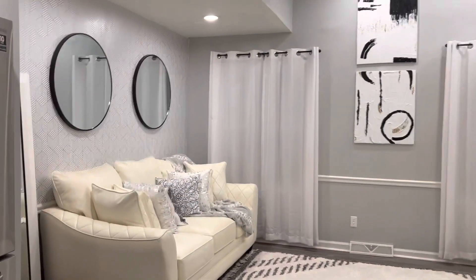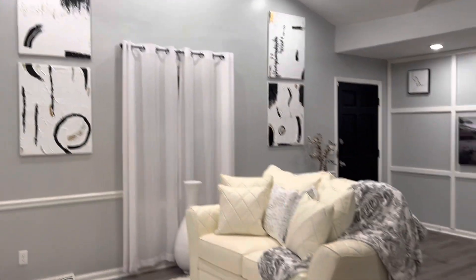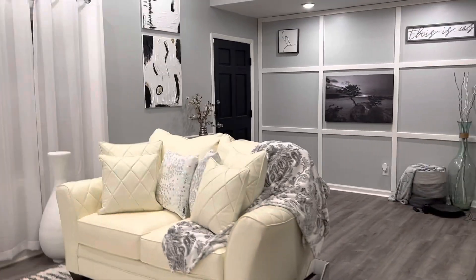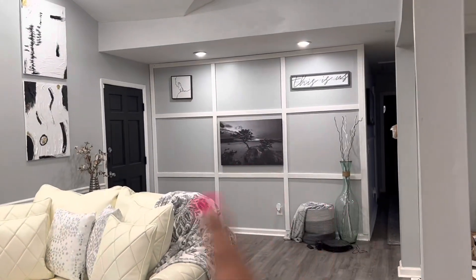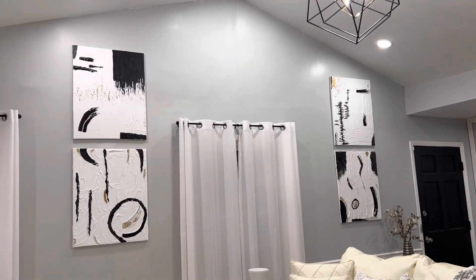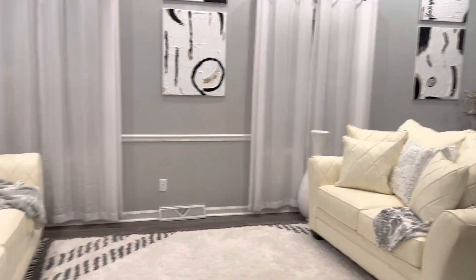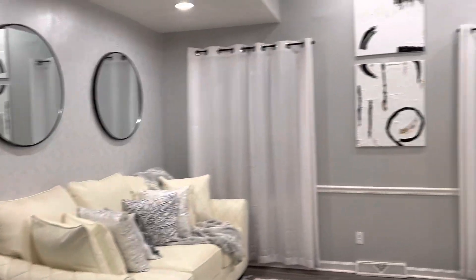I'm out of the kitchen — it all makes sense now. I'll do a little pan around so you can see how it goes so good with the other artwork over there. I bought that, of course, but this — oh my gosh — I love it, I love it so much. This room is almost complete.